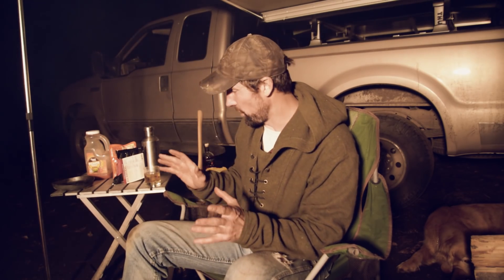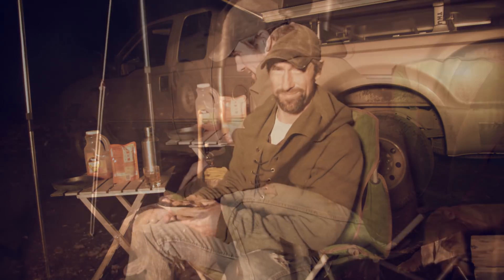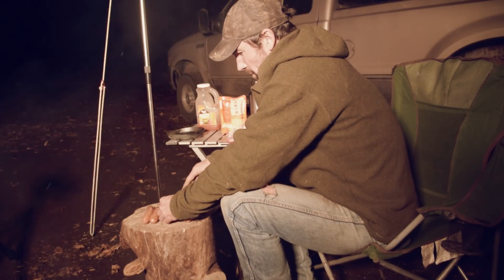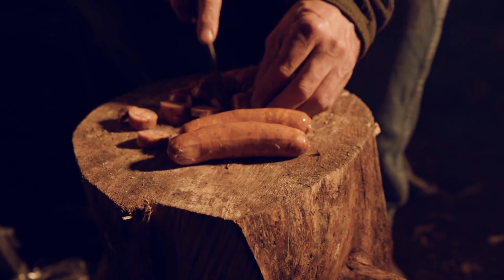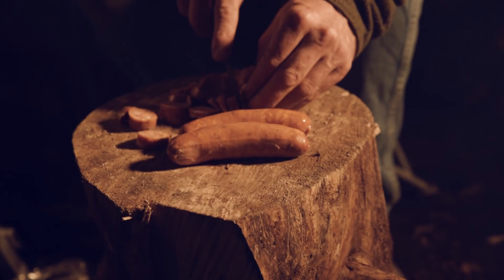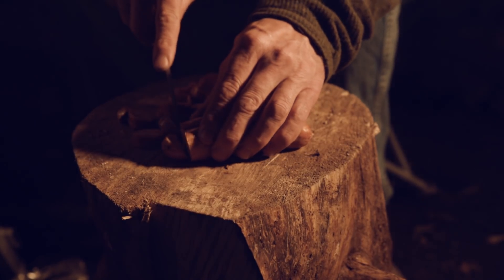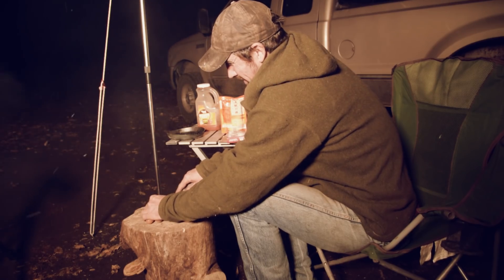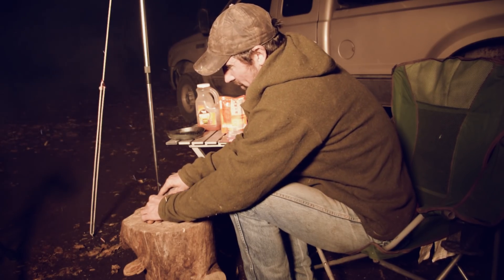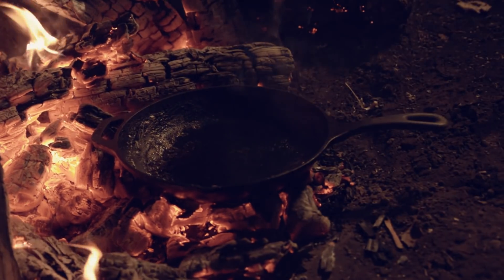Alright, so let's get started. The first thing we've got to do is cut up our sausages into small chunks. I'm just cutting this up using my chopping block that I use for splitting firewood — probably not the most sanitary, but by the time it all cooks up it'll all be safe. Now while I'm getting these things cut up, you can also be putting your cast iron skillet into the fire.